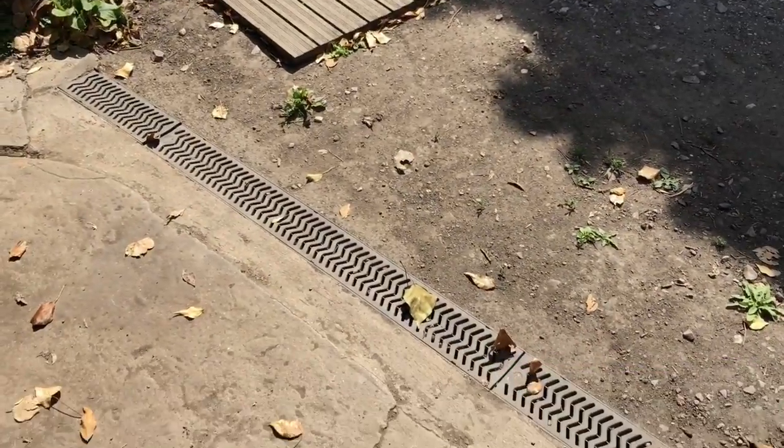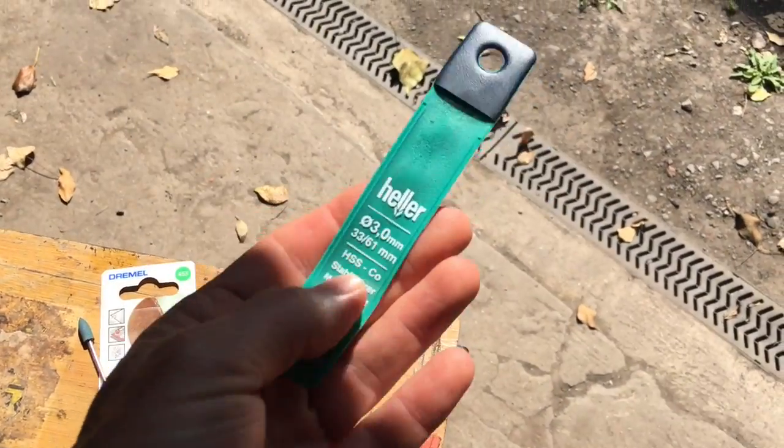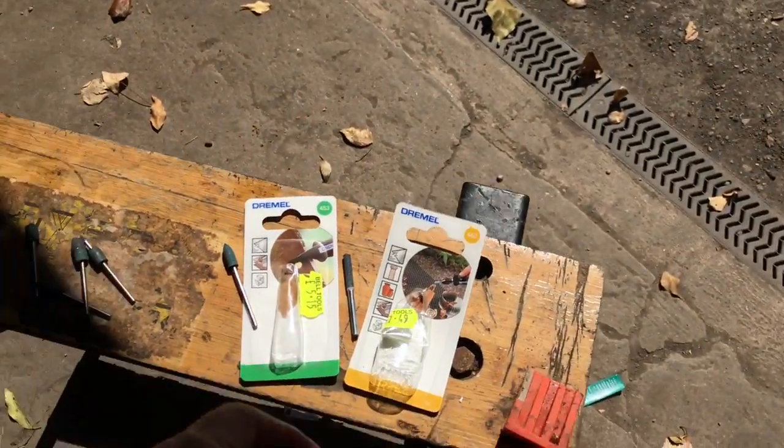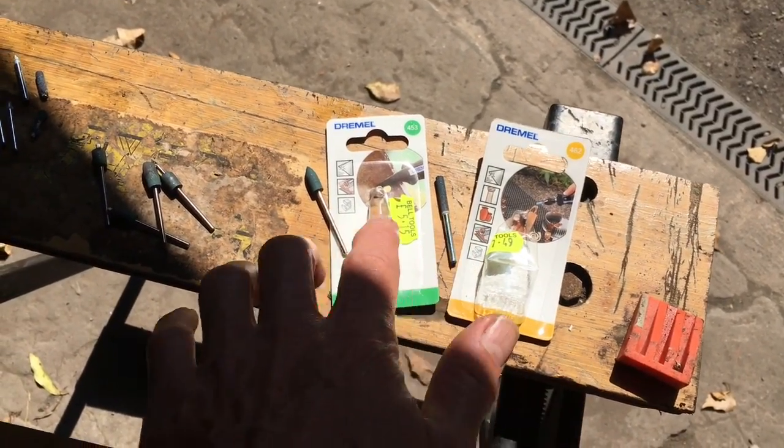The first thing we tried was to drill them out using carbide drill bits. They just disintegrated and blunted very quickly. The second thing we tried was Dremel grinding bits to try and grind them out.